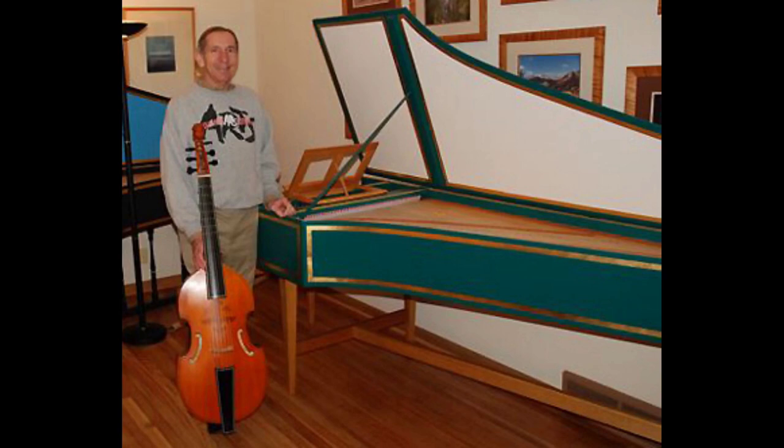This is not a kit harpsichord, like many that you see. While some of the action parts came from a commercial vendor, Ben was a master craftsman who really built this from scratch. He built the case, the soundboard, the bridges, and the stand. He has also built other instruments, such as viols, like you see in the picture here.